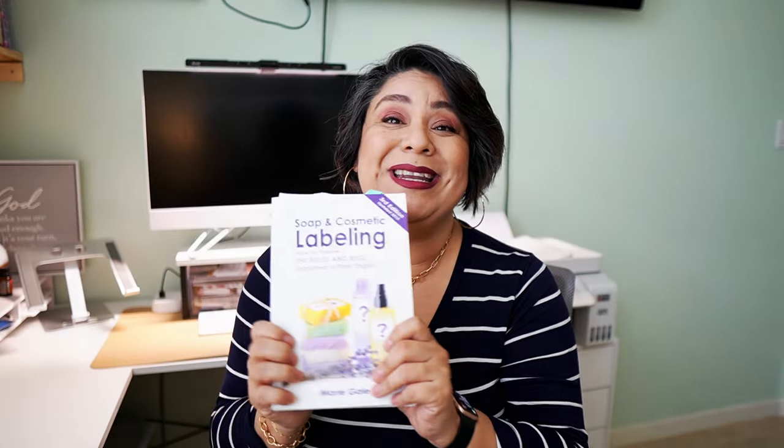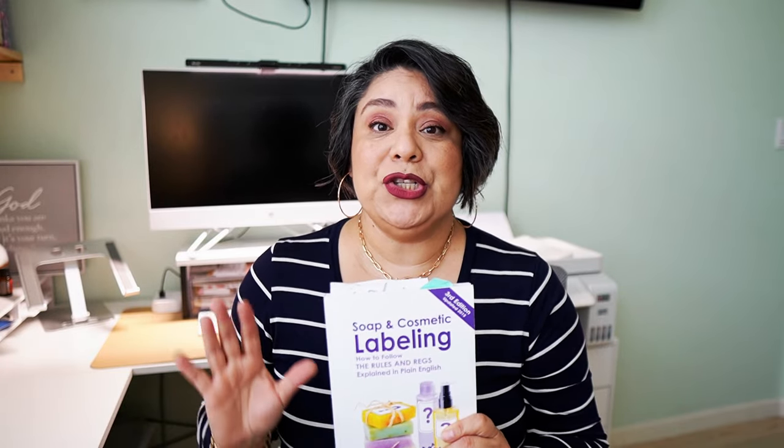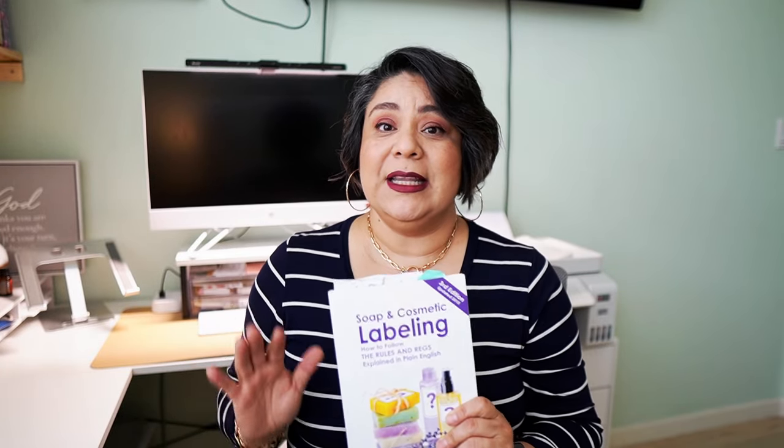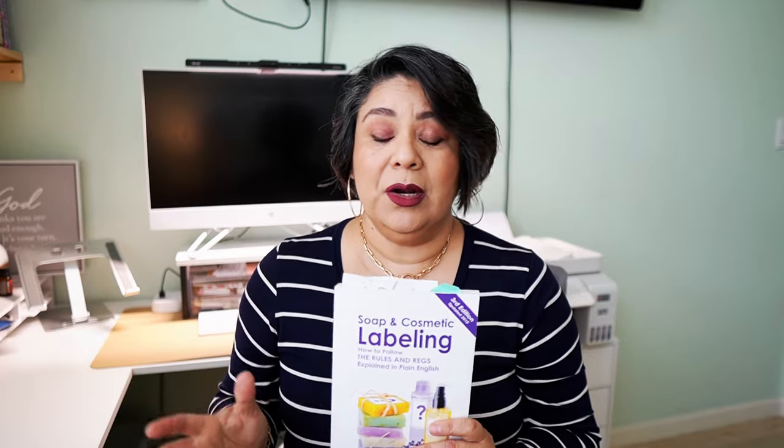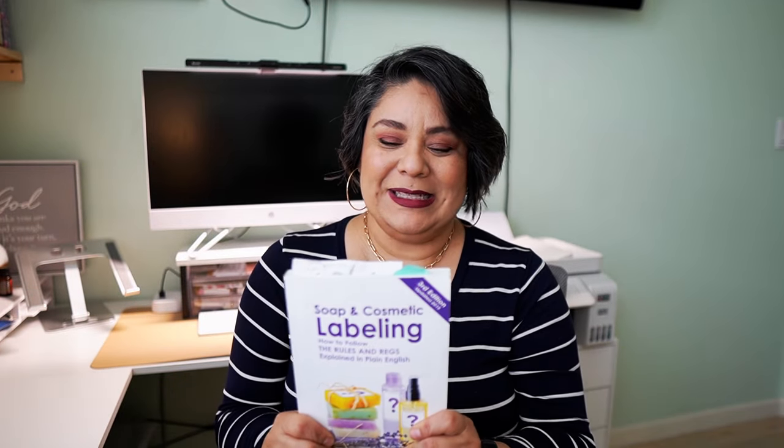It's about how to follow the rules and regulations explained in plain English, because if you try to read all the FDA rules in their jargon you're not going to understand it unless you're a lawyer. This is a great resource. Now that you have the book and know what things are required on your labels, let's talk about labels.